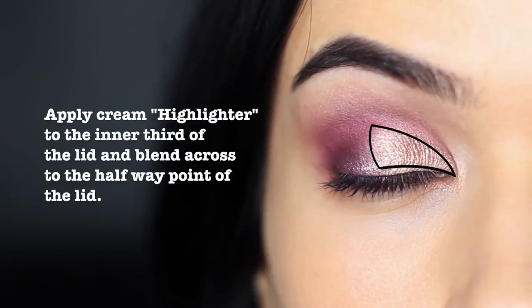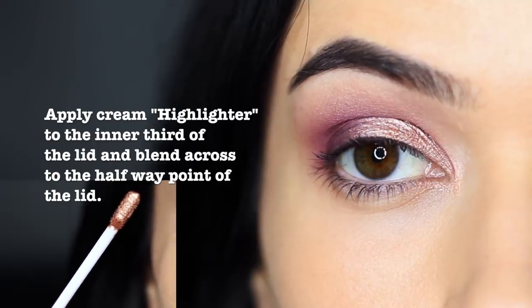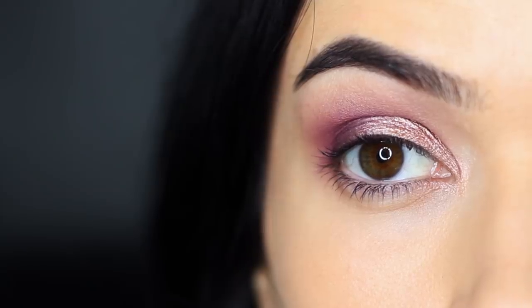On the rest of the lid, I just applied a cream eyeshadow. Tap it over with a brush or your fingertips to cover the rest of the lid, focusing on the inner portion of the eye and then blending across.